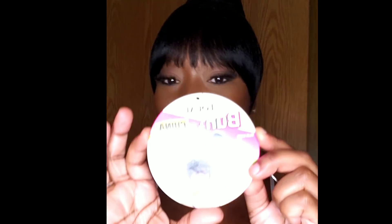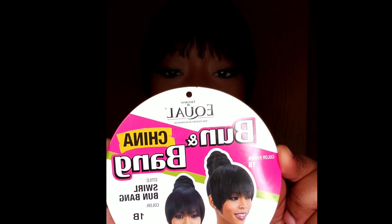What I did was go ahead and just refresh my edges, as you guys can see, and brush my hair into a ponytail — pretty easy style. If you have a lot of hair, you will need to add some more hair around your bun because, as you guys saw, I had the netting showing and that was not cute. But overall, this is a cute style. Once again, this is the Freetress Equal Bun and China Bang Combo — I have it in Swirl Bun Bang, in color 1B. Natural luster, natural texture and everything.